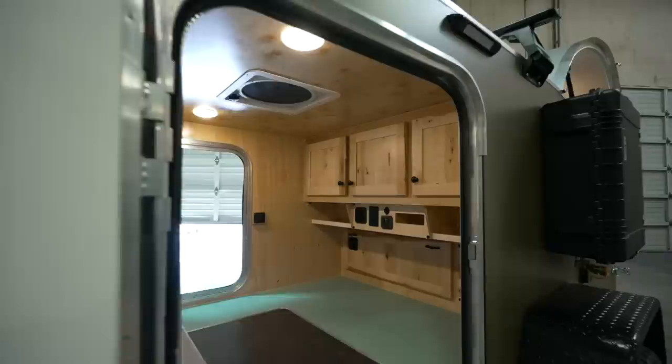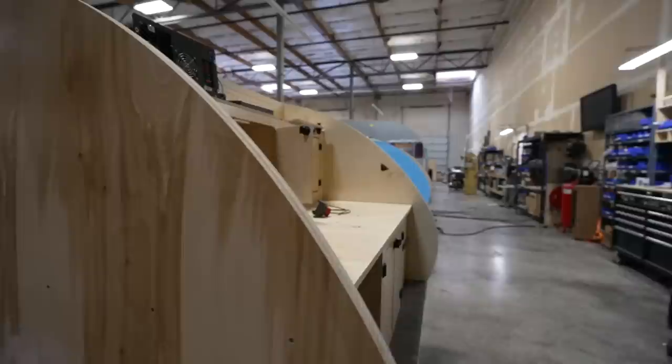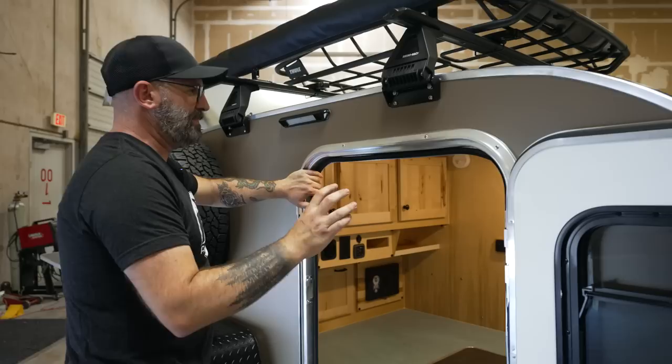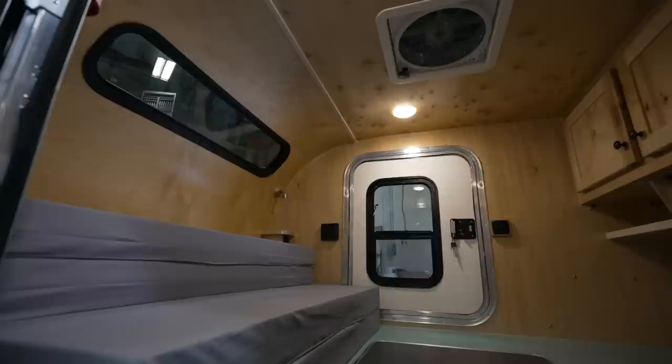This trailer is equipped with a power center that controls both the 120-volt and 12-volt sides of the trailer. The nice thing about that power center is that the 12-volt side is auto-detecting for whatever type of battery you install — if you install a lithium battery it will change the charge voltage accordingly, and it works the same for AGM or standard wet batteries. We've also got folding cup holders, one on each side.